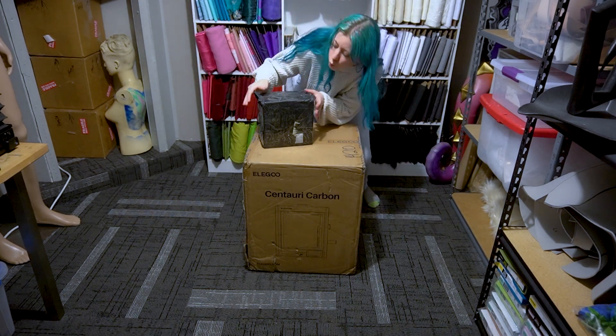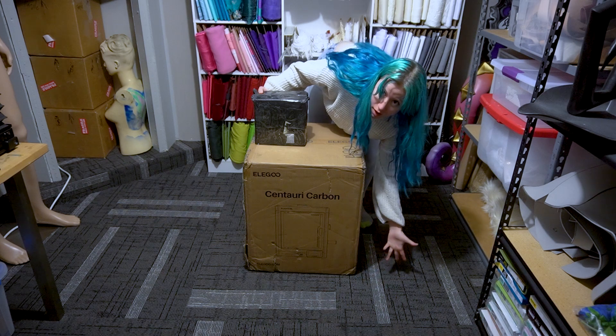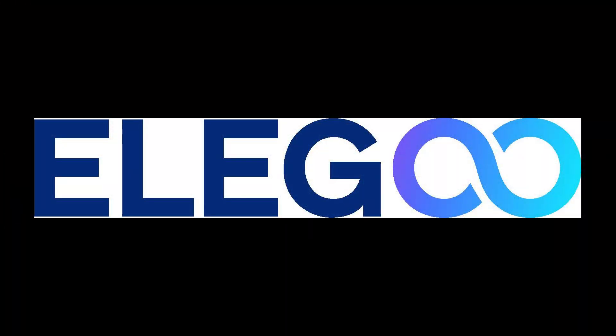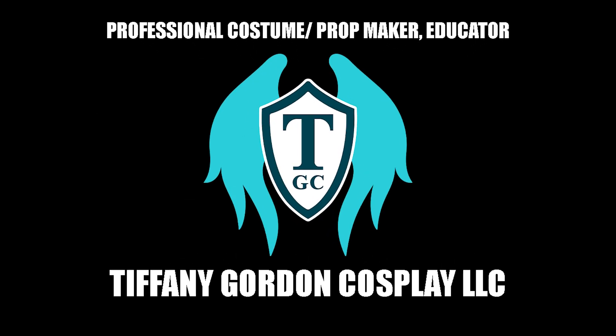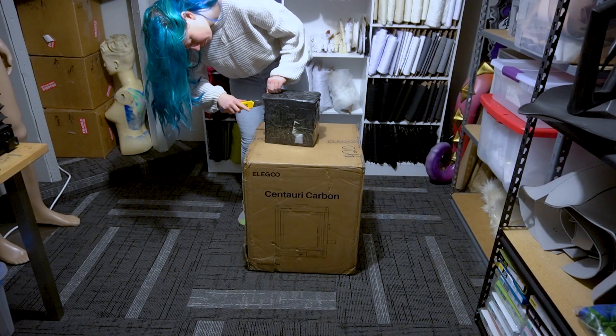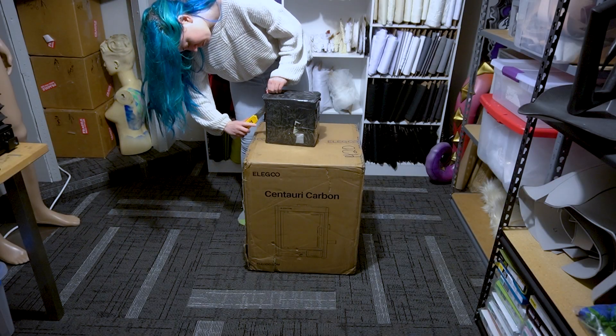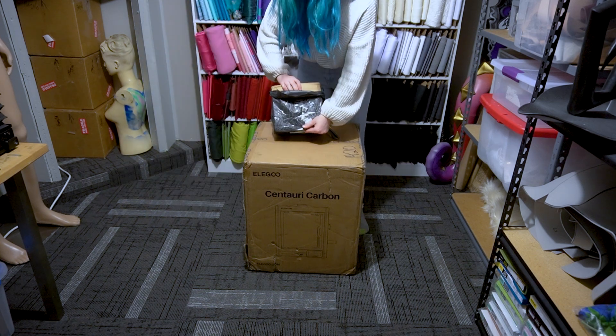Hey guys, welcome back to the channel. I've got another unboxing video for a FDM printer, and this one was provided by Eligu — they sent me their Centauri Carbon printer. So let's check it out. Now before we get into it, let me say that Eligu did send me this printer and their filament for free, but I am not being paid to say anything nice, and I am not under contract with them.